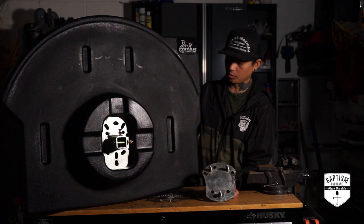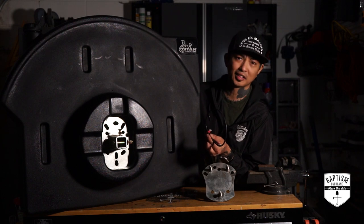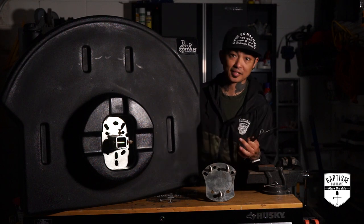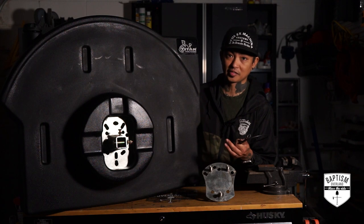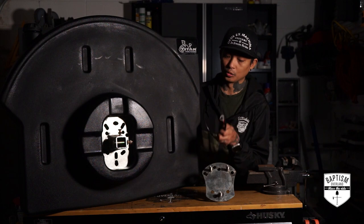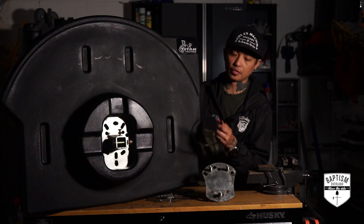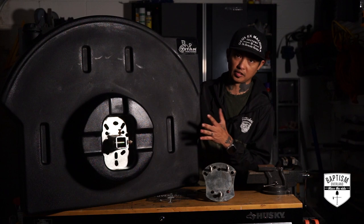You also get a grounding wire with it. At first I was confused — why is there a grounding wire? Does this thing light up? What it is, is to prevent static electricity buildup. There have been accidents at gas stations when people are filling up their Jerrycans with fuel, and a little spark from static electricity was enough to start a fire. So you attach this grounding wire to the top of the tank and then ground it somewhere on your vehicle to prevent any static electricity buildup.